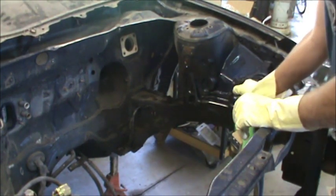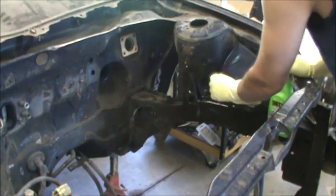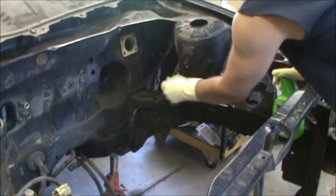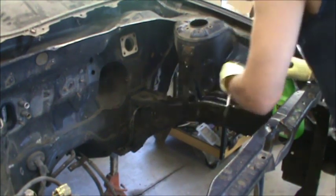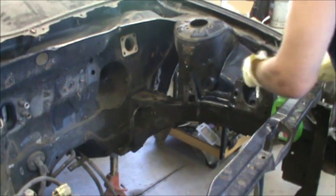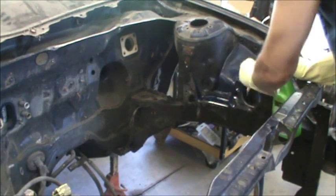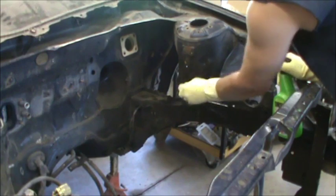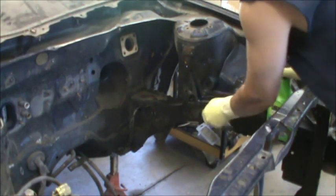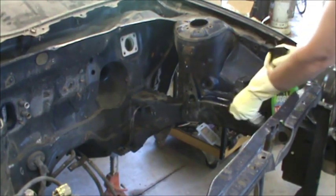This is working good. I really wish I could power wash it, but I'm not going to be able to do that in here.